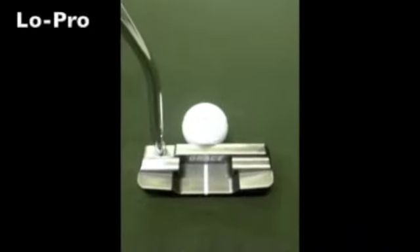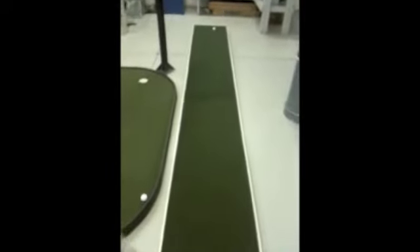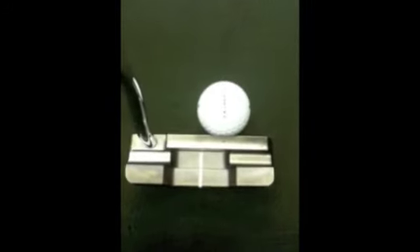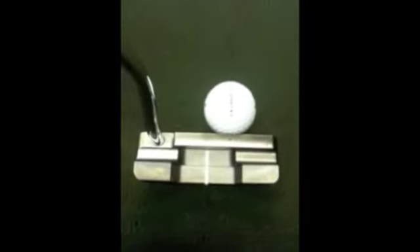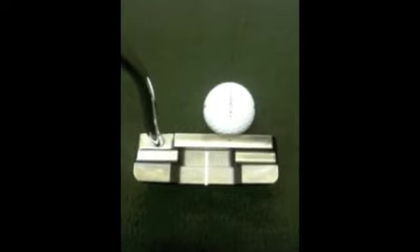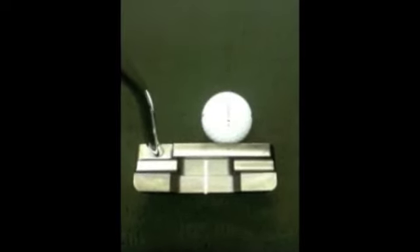Here we are on the center hit. As you see, this is a 3 quarter inch off-center hit, and what's supposed to happen here is that the multi-rebound insert is supposed to return the energy where you're not supposed to be striking the ball and get it back to the sweet spot hit.